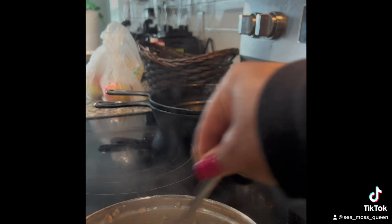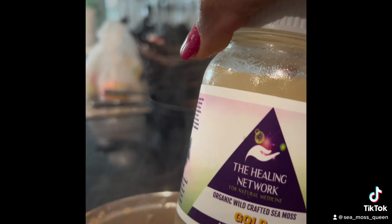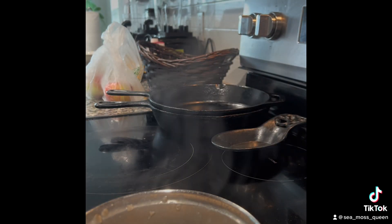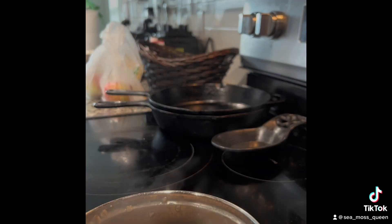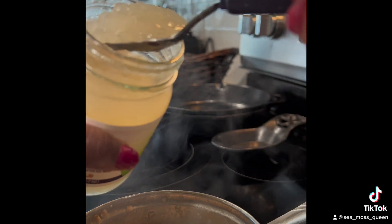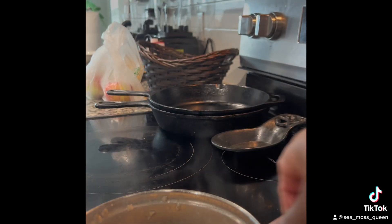Now my oatmeal is all nice and done. What I'm going to add is gold sea moss. Everybody's always saying, what can I put sea moss in? Well, oatmeal is something you can definitely put it in. I'm going to get a clean dry spoon — of course you don't want to add food into your sea moss — and add about two tablespoons.